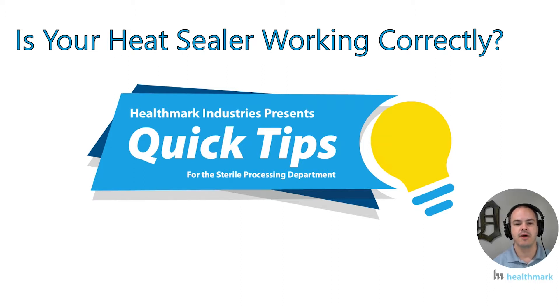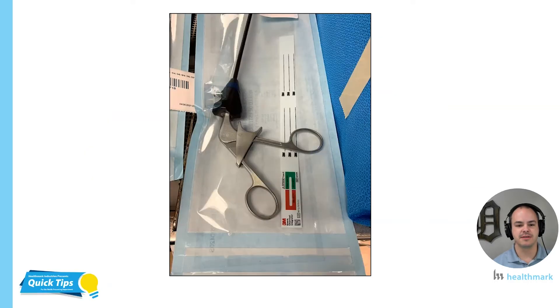Before we get into that, I just want to remind you all to please subscribe to our channel, the Healthmark Education YouTube channel. We're going to be working really hard to bring more video content your way — great little educational clips on demand right where you are. I hope you're enjoying them. That being said, let's get into this video about heat sealers.